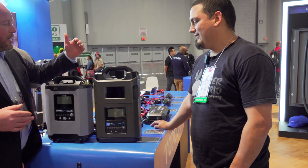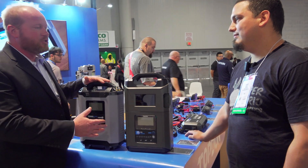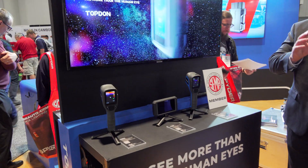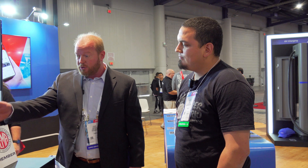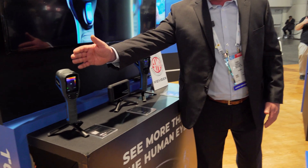Our opinion is: you're doing ADAS calibration, you're doing alignment, you're doing anything key on, engine off — you need to have some sort of power supply on that vehicle to make sure that your diagnostics is right the first time. We've seen a lot of the videos that you've done on thermal imaging and how you use it for power draws and how you can set a car up for overnight, come in the next morning and use thermal imaging for that. And the traditional side of thermal imaging has always been the gun style.